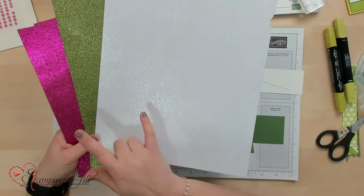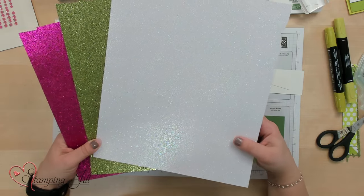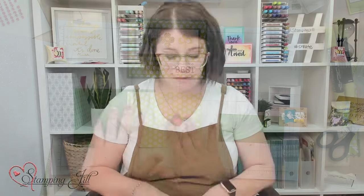In this glimmer pack, you get a Berry Burst, Old Olive, and this white glimmer paper. So pretty, and I love it. I used that on my card, and I want to just show you how I made this card.